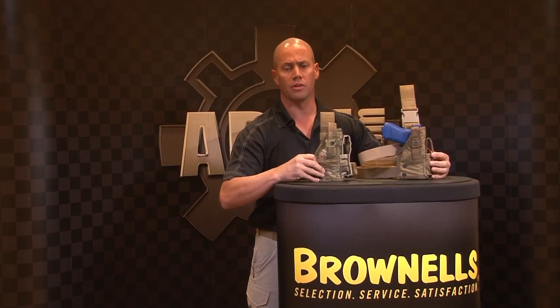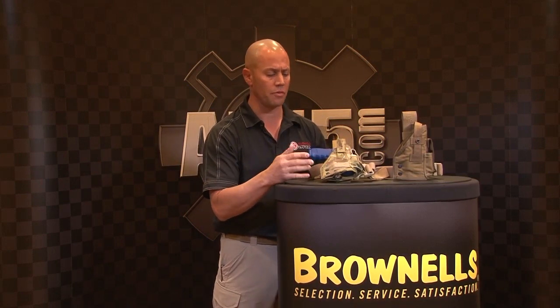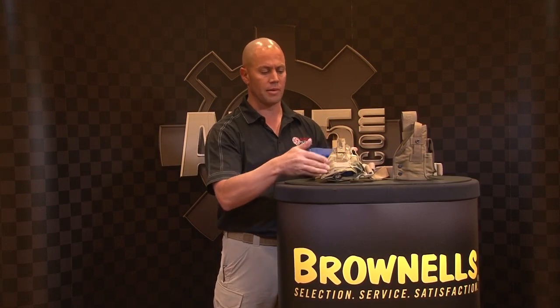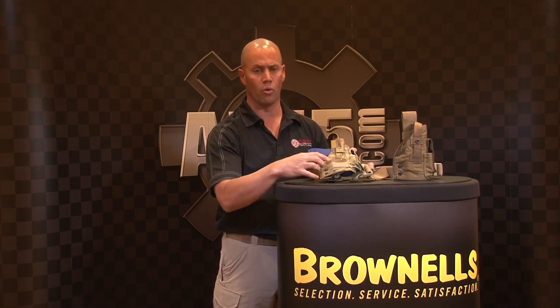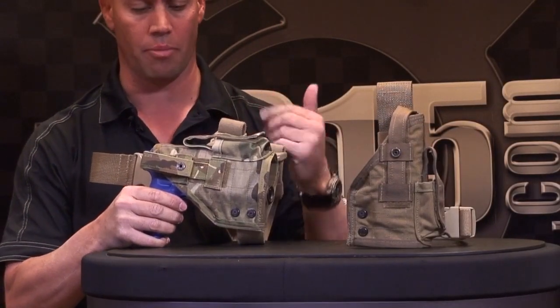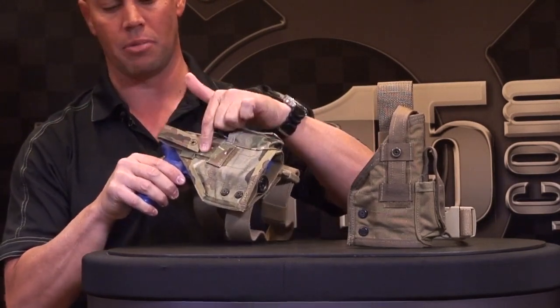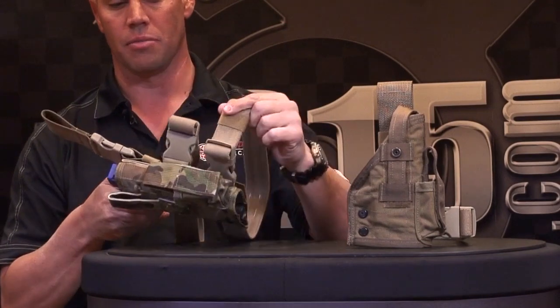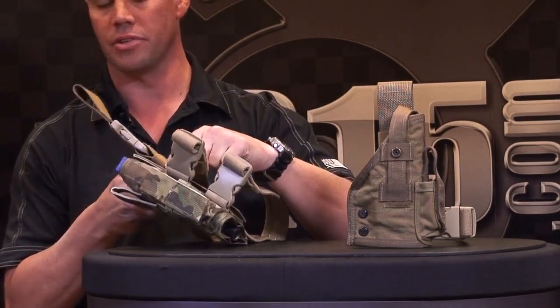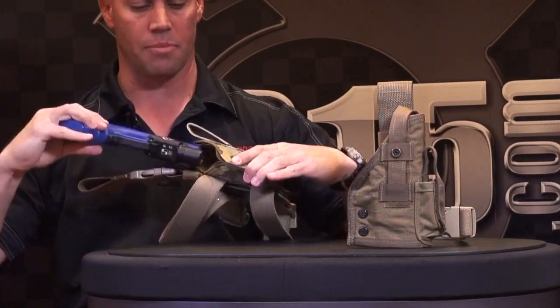Available in four colors: OD, black, coyote, and multicam. Part of our MIR series, we came up with the MIR LS, standing for Light Series. It's the exact same platform as the MIR, but slightly wider to accommodate a weapon light on a pistol. There's a magazine pouch on the front, same features for snapping the thumbbreak back, same leg straps with a bolt and allen wrench on the side, and the weapon and light snap in the same way.